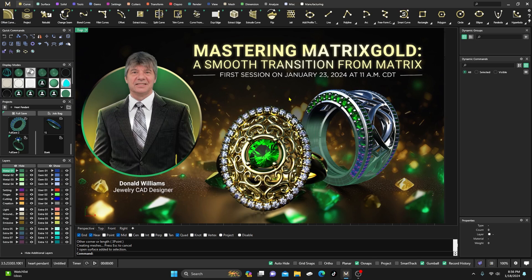We're going to go over a lot of things in it, and there are some things that even if you've been using Matrix Gold for a little while, I think you might find interesting. I've been really focusing a lot of attention on that the last several weeks, and hopefully it will be beneficial to anybody who stops in. It will be held every second Tuesday of the month.